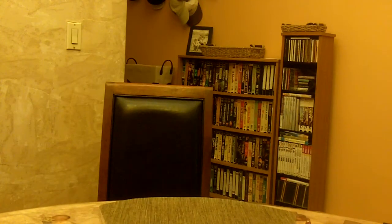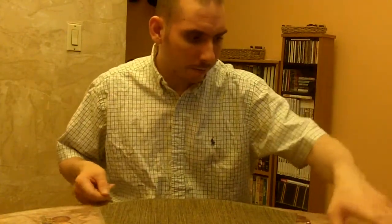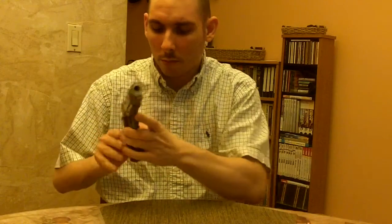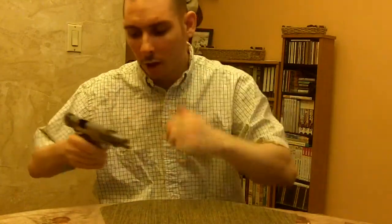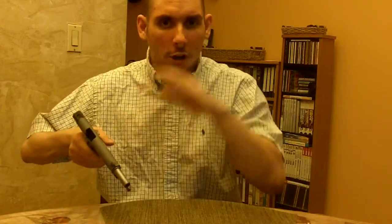Another thing I can do — you should have a trigger lock for every single gun you have. I have trigger locks for all my guns. The police department was giving away free gun locks to anybody that asked. This is what you can do: take every single gun except one, put a trigger lock in it, disable the trigger. Disable the trigger on every single gun you have except one and one only.